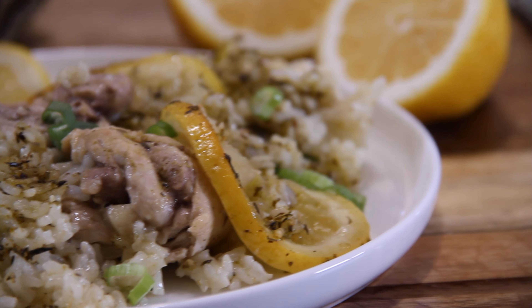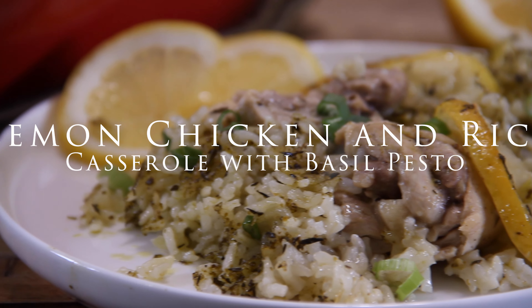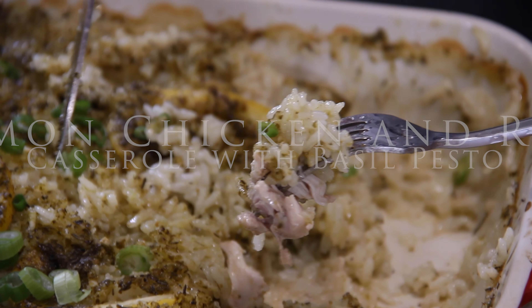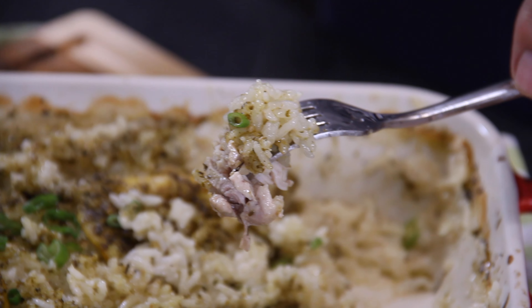Hey guys, Dave here. Once again, it is casserole time, and we are making up some lemon chicken and rice casserole. Yes, a simple, easy, and delicious midweek meal, so let me show you how to do this.